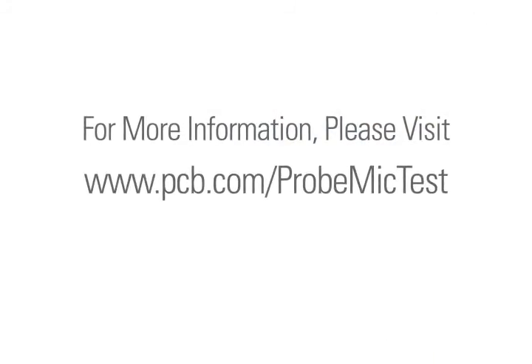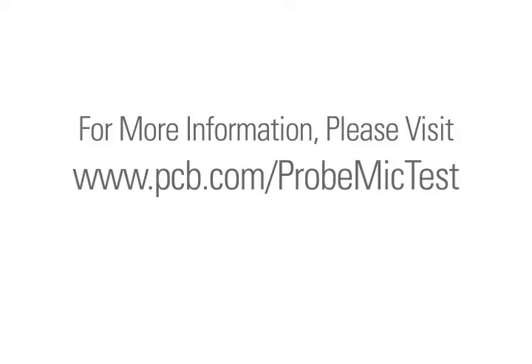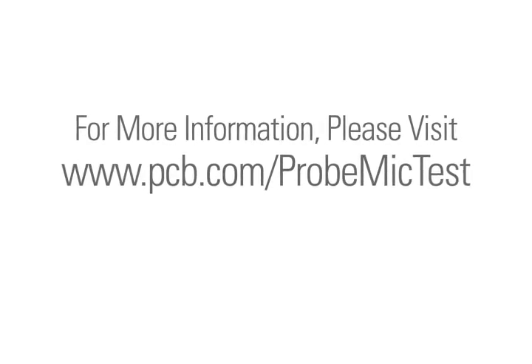So to wrap up, the 377B26 probe microphone is excellent for applications where space is limited and you can't fit a normal microphone, or for applications where you're going to high temperatures up to 800°C. For more information, please visit our website at www.pcb.com/probemictest.